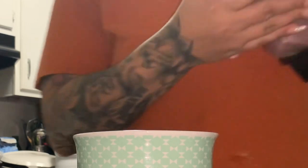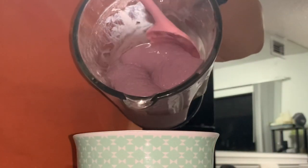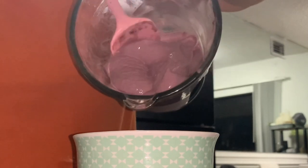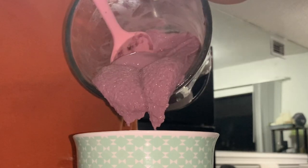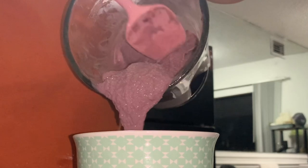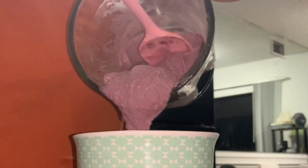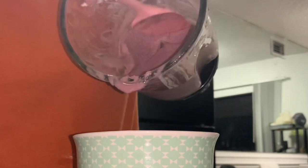That is the perfect texture for your bowl. Now I'm going to go ahead and grab a bowl — if this was for a customer it would be one of my plastic to-go bowls with a lid, kind of like if you order from Grain and Berry. But this one's for my husband at home so I have a glass bowl, and I'm going to push the shake out into the bowl.